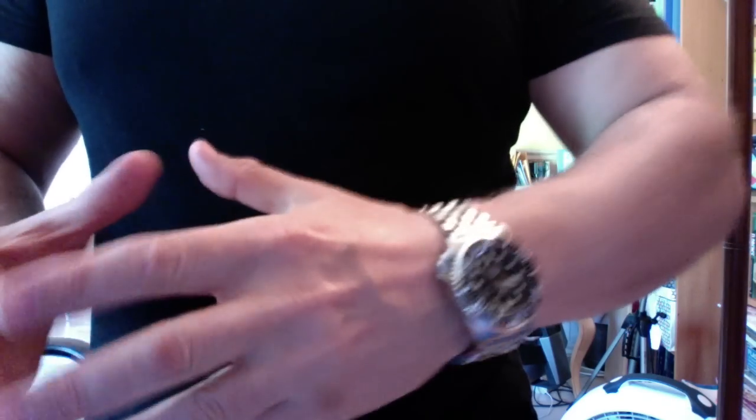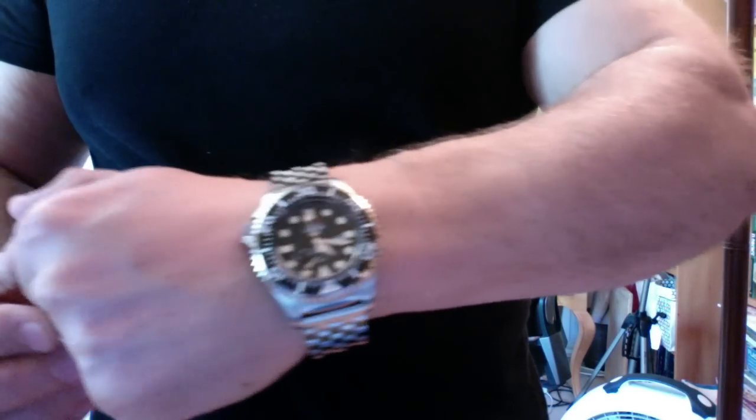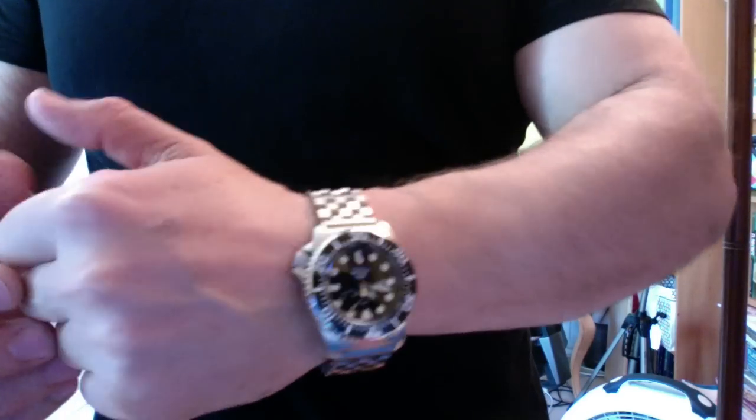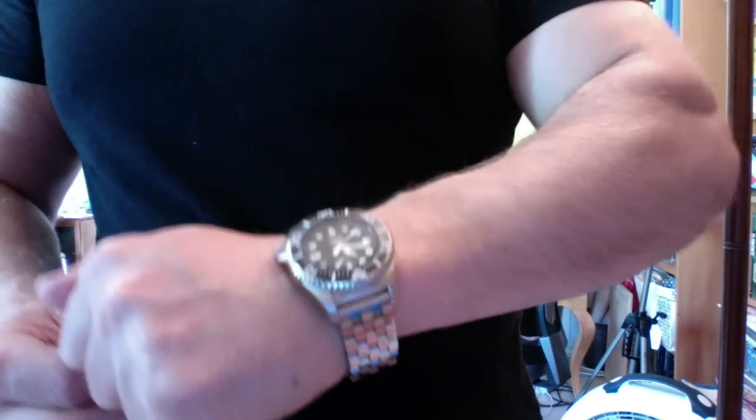If you want a signature watch — if you're on a TV show like Bosch, who wears a Rolex Deep Sea Dweller as his signature watch — I'm not on TV, so I don't have to wear just one watch to brand me. But if you just wanted one watch to brand you, you'd have to pick it based on wrist presence.